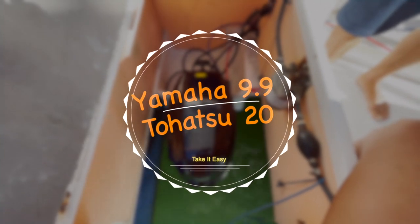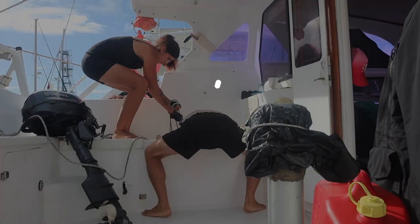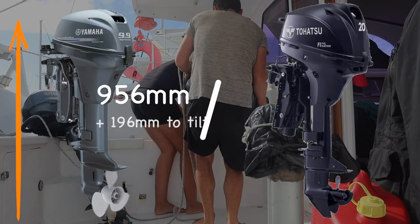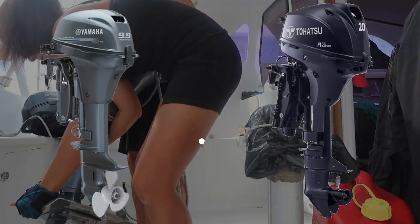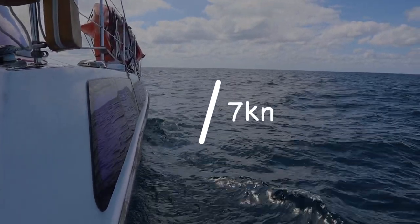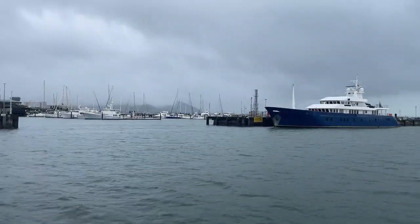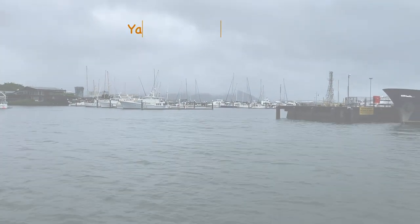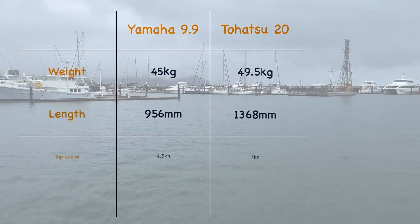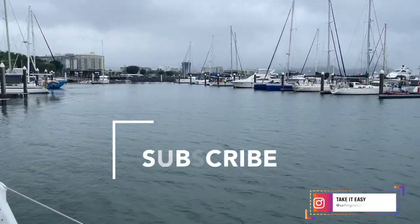Here's the comparison between the old and new engines. The Yamaha 9.9 high-thrust weighs 45 kg versus 49.5 kg for the Tohatsu 20. The Yamaha was more compact at under a meter length compared to 1.368 m for the Tohatsu. Top speed on one engine went from 4.5 knots on the Yamaha to 7 knots on the Tohatsu, with fuel consumption of 2.75 L/hour versus 3.25 L/hour. That said, we don't really like the acceleration of the three-blade prop especially in reverse, so we'll be swapping for high-thrust props, which will likely reduce top speed to around 6 knots. We'll keep you posted in further videos!